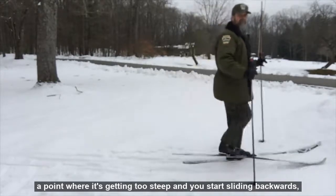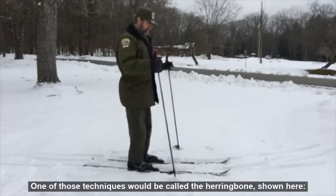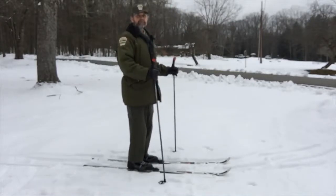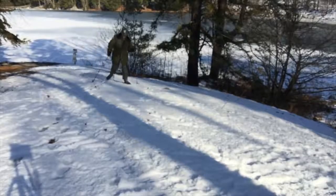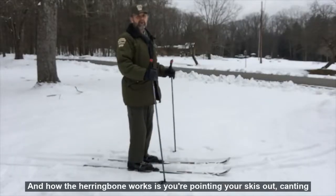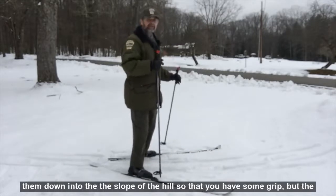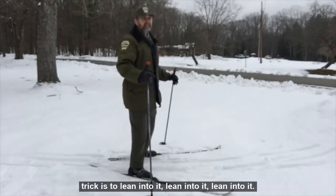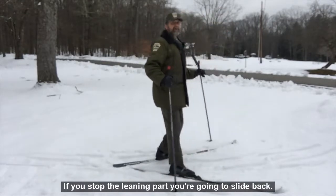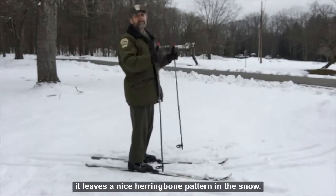If you get to a point where it's too steep and you start sliding backwards, then it's time to try a different technique. One of those techniques is called the herringbone. How the herringbone works is you point your skis out, canting them down into the slope of the hill so that you have some grip. The trick is to lean into it — if you stop leaning, you're going to slide back. You have to commit and go up the hill. It leaves a nice herringbone pattern in the snow.